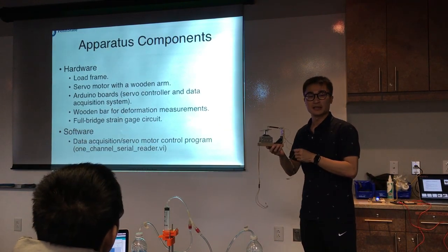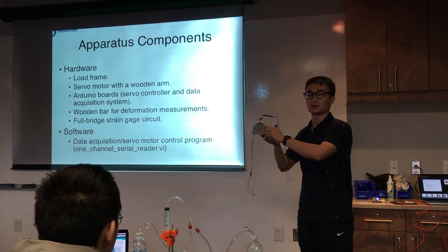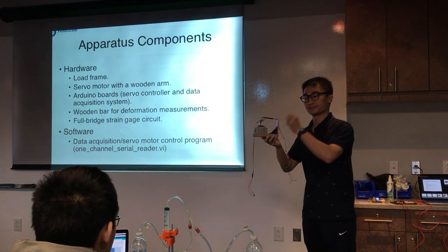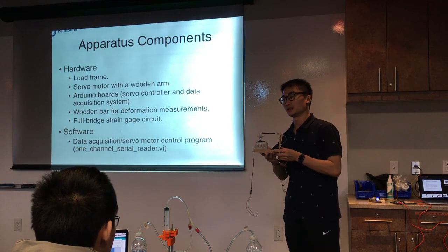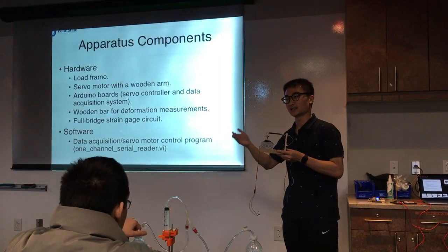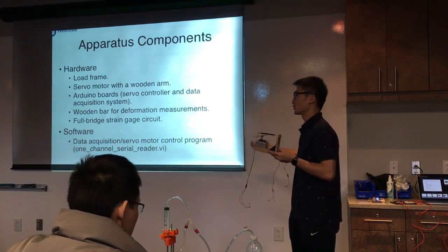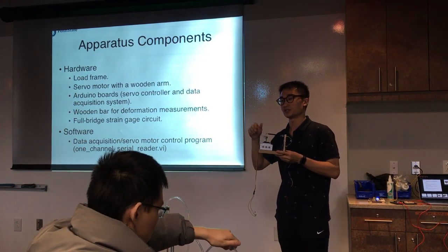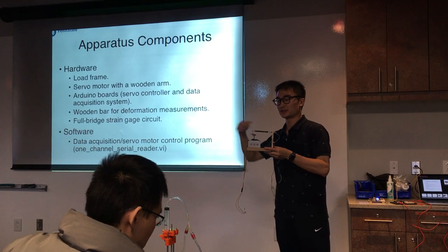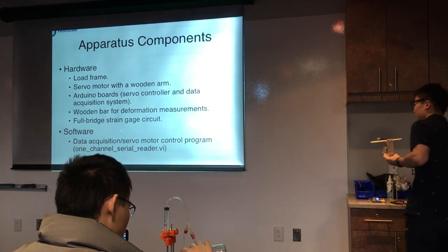For the software part, I built a LabVIEW program to record data and control the system. Because of all the automation properties we want — the system running automatically without changing parameters manually — the program can read a file that contains commands to the servo motor, and then the motor can turn to a certain degree by itself.